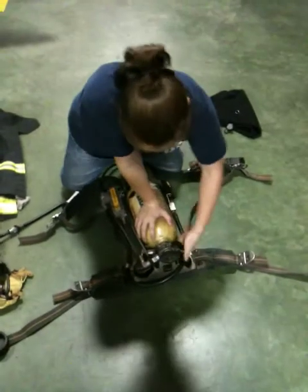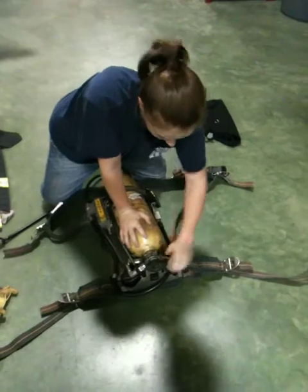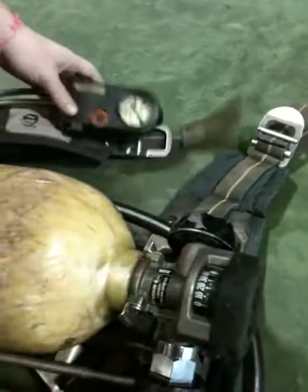Now we're going to turn the bottle on. What we're going to do is make sure this matches the amount on the bottle, which it does, so we're good. It's full.